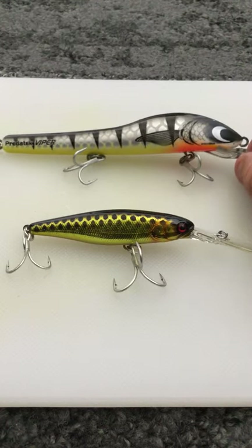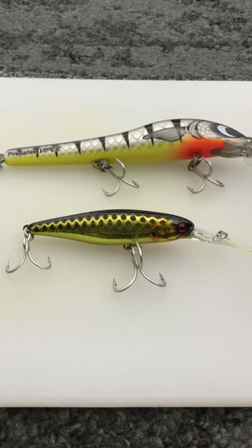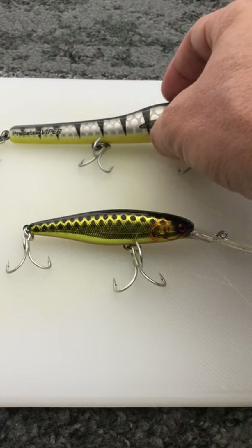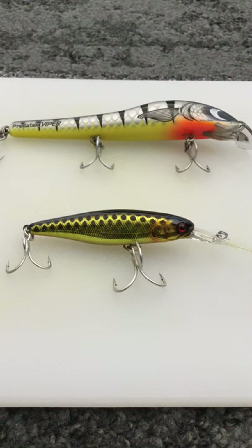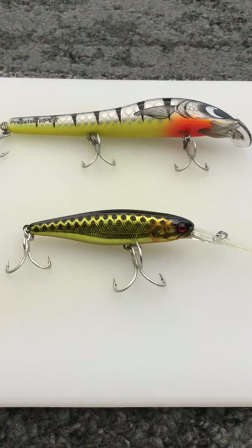I'll quickly talk about the Viper colour in the background - this is my confidence colour scheme. If someone held me at gunpoint and asked my absolute favourite lure colour scheme, it would be this one. It's black, silver and green. Those three colours I've always found to be fantastic for barramundi lures. This colour scheme is called Tarpon, made by Predatec Viper - a fantastic colour scheme on a fantastic lure.